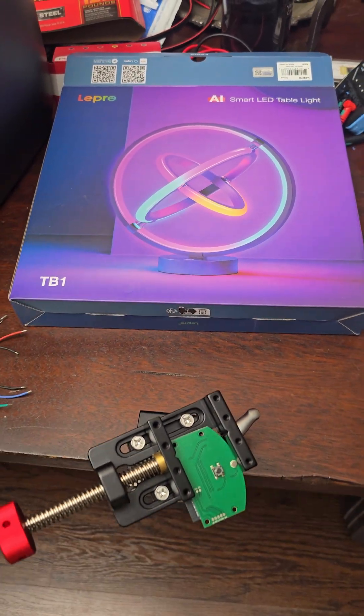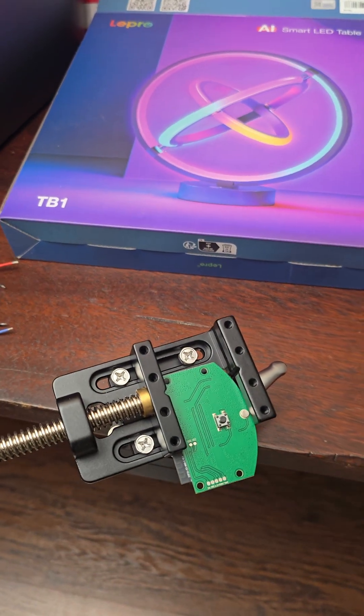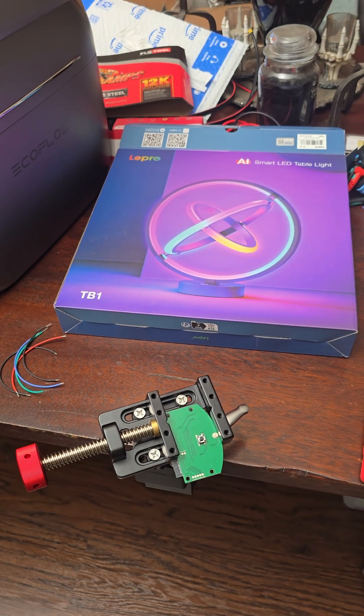So I'm about to solder on my little wires to get my connections, and if this works out, I'll probably have a video later. So let's see what happens.